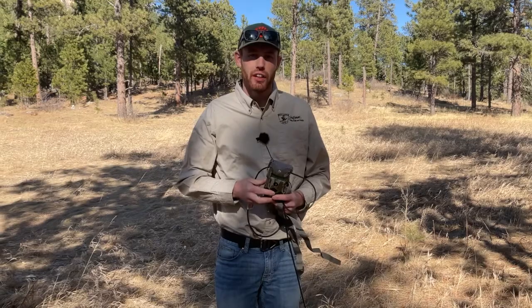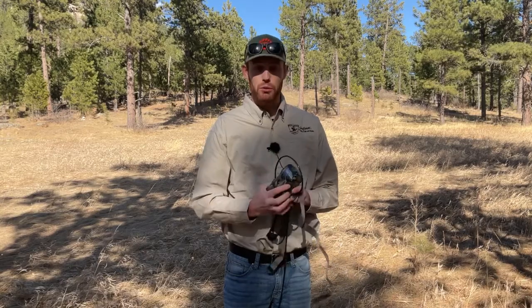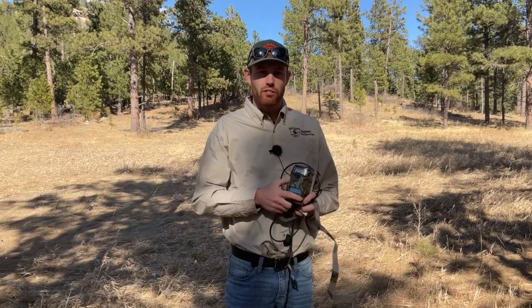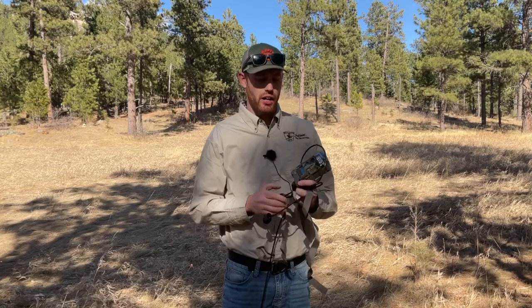Hi, my name is Clint with the South Dakota Game Fish and Parks and today we're out setting a couple of trail cameras. I wanted to show you a couple of things on setting cameras and why we do it. It can be a lot of fun — it's almost a season in itself where you can go out and learn a lot about the animals that you're chasing in the fall, or just know what's going on around your house.